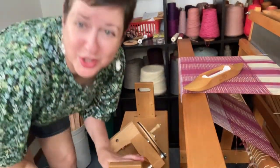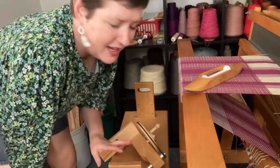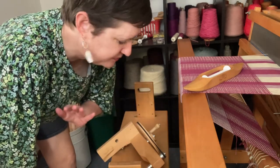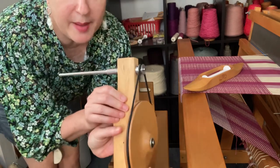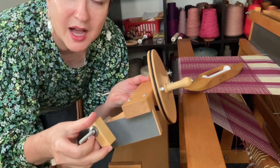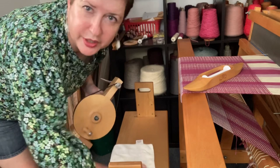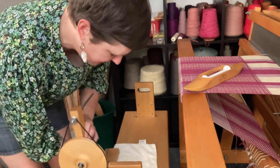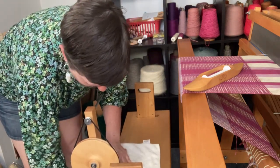I like to just use my weaving bench — it's right here. I could go find a table, of course, but it seems to be pretty convenient that I can just attach it right here, wind my bobbin, and get back to it. The bobbin winder has a place down here where you can clamp. It has a textured surface here, so what I like to do is use some kind of a soft cloth just to protect the wood from that grippy part. So I'm going to slide it on here onto my bench, spin this around, and give this a tighten.